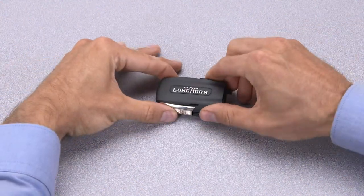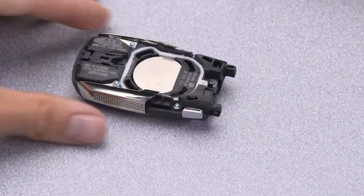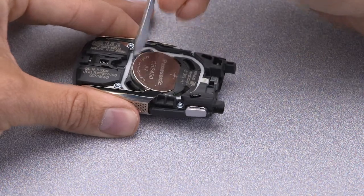Using your fingers, separate the case. Then use the screwdriver to pry out the old battery.